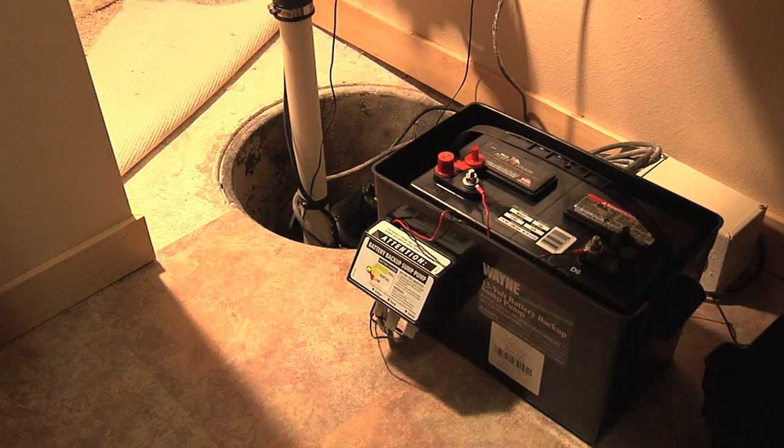Hi, I'm Tom Scherer, Agricultural Engineer with North Dakota State University Extension Service. Today we're talking about electric backup sump pumps for houses.